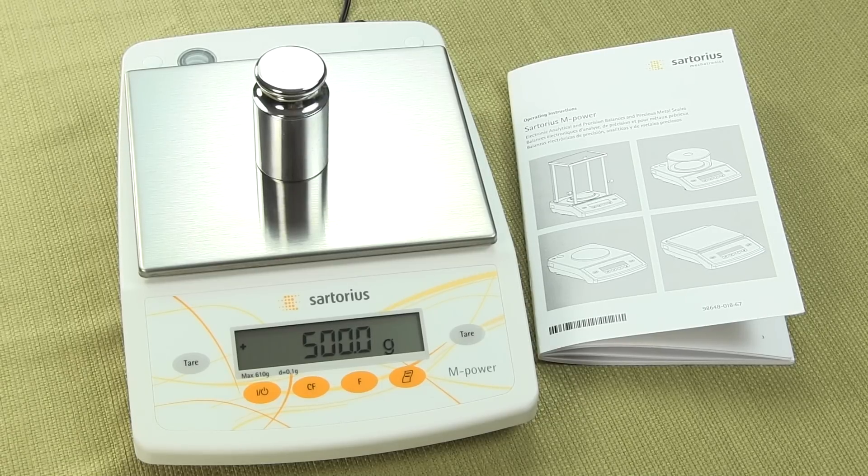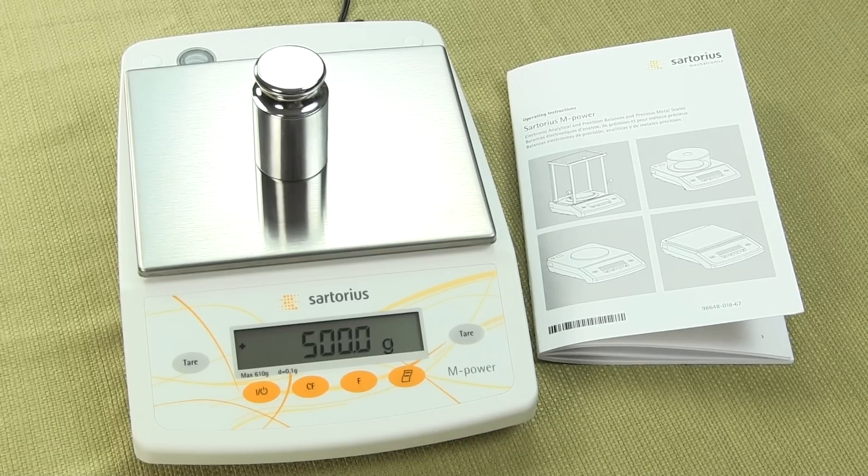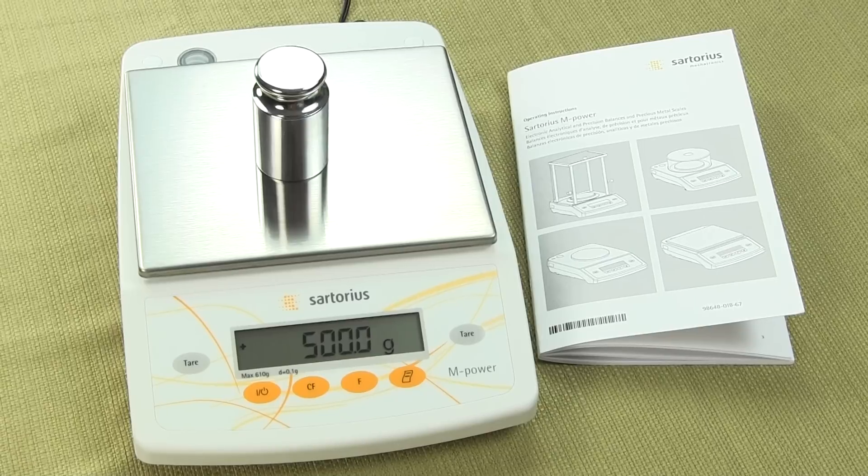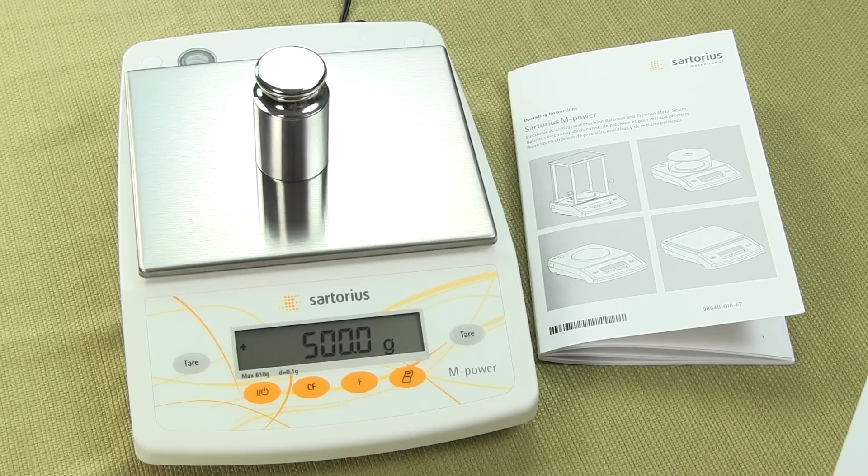The M-Power replaces Sartorius's Talent Series. So if you ever owned a TE digital scale, the AZ replaces it. Now why Sartorius calls it the M-Power and yet the model number is an AZ, I really don't know, but that's it. So this is the AZ601.